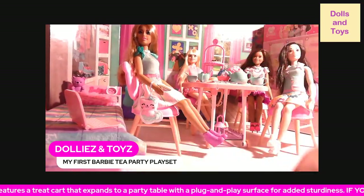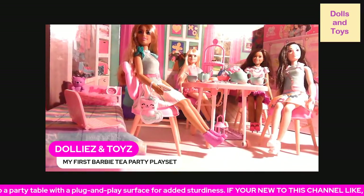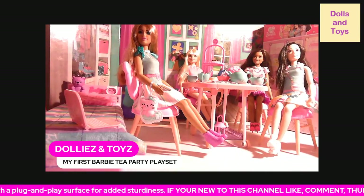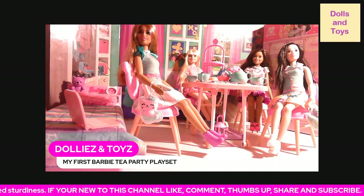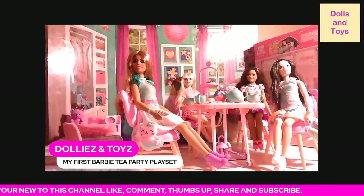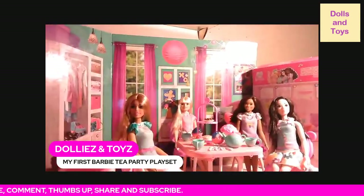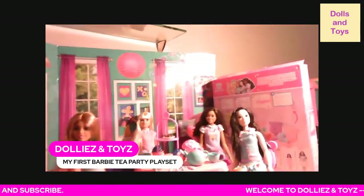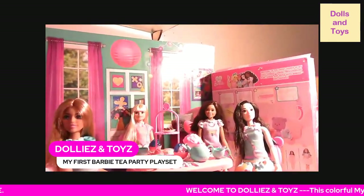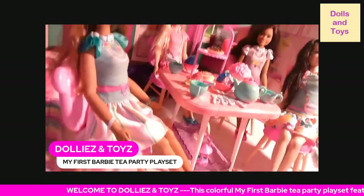Here you guys, you get all of these accessories. I'm going to try to lift the camera up so you can see over the table — this is what it looks like on the table.